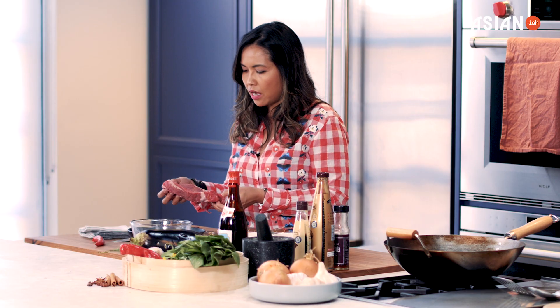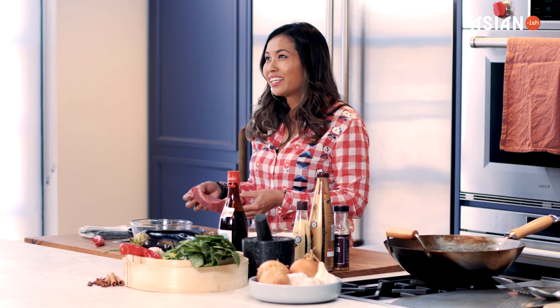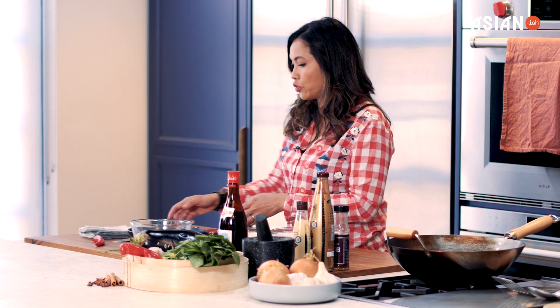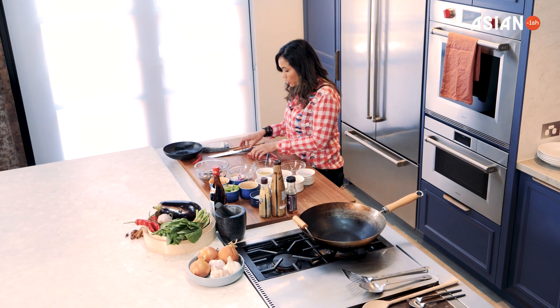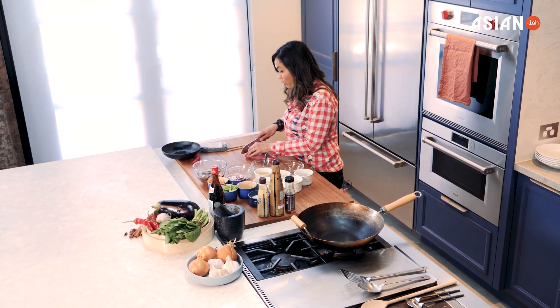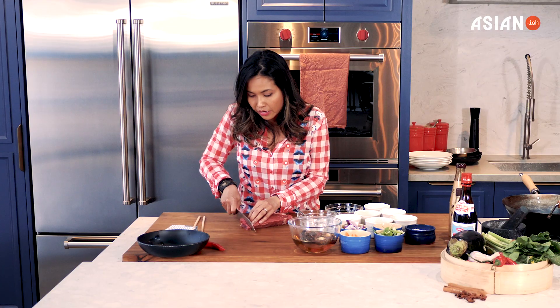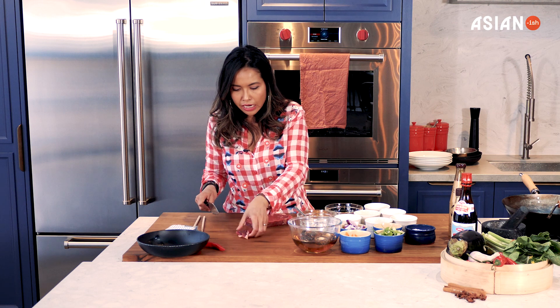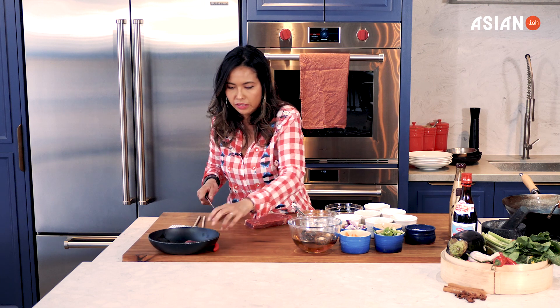This beef is New York cut. You can use any type of cut that's nice and tender, because when you fry this beef you're actually just going to have it in the wok for only about two or three minutes, and you want it to stay tender and juicy, so I cut it quite thinly like this.